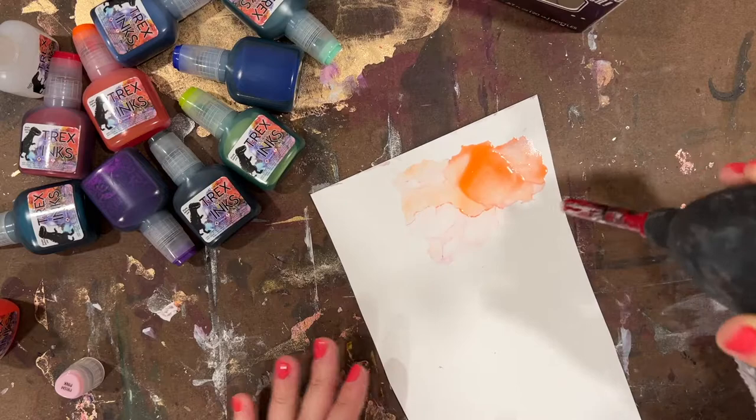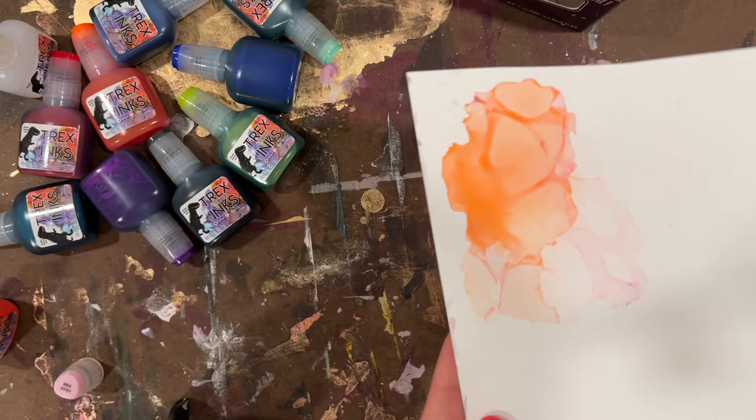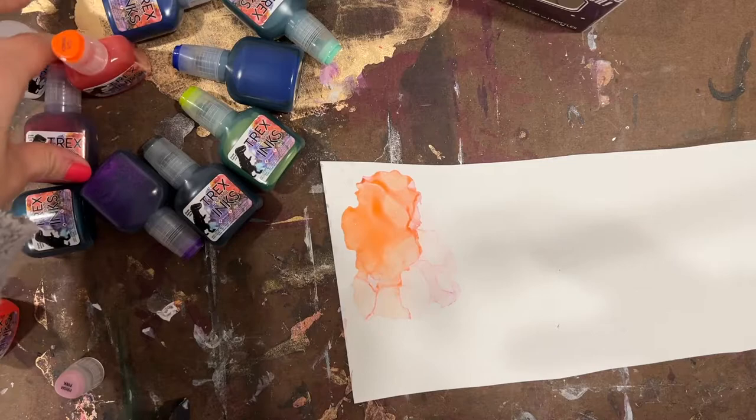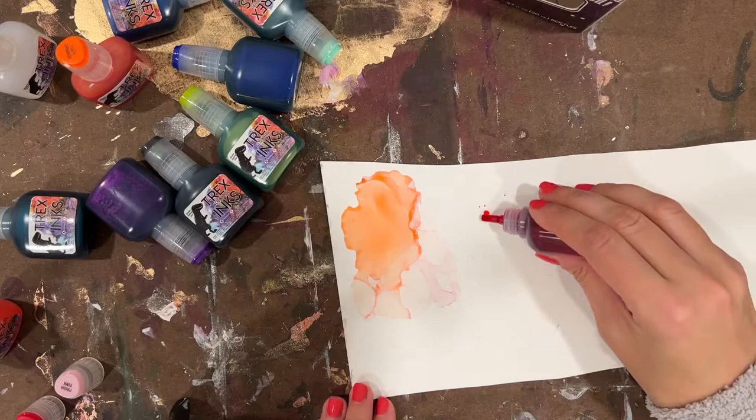It's a bit fluorescent, which is to be expected when you look at the color palette of what's included in this pack. I'm going to take a picture of all these colors in natural daylight because I think that will really help so you can see that beautiful shimmer. Okay, so the next color is Red Alert.